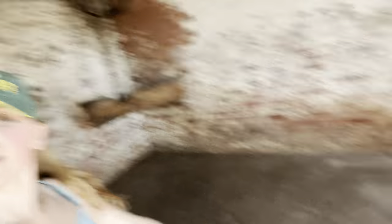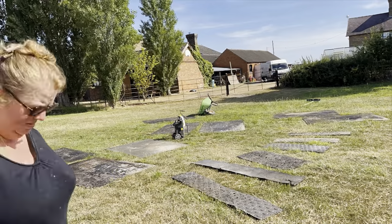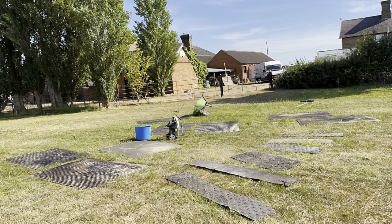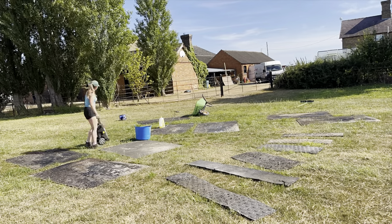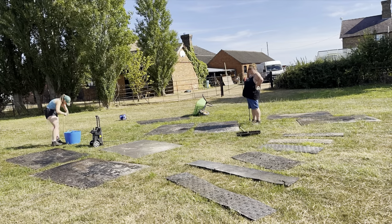Walls and floor jet washed and we're going to leave it to dry out now, ready to paint. We might manage to get a little bit done later; if not we will be doing it tomorrow. In the meantime we're going to go and jet wash and disinfect the rubber mats.